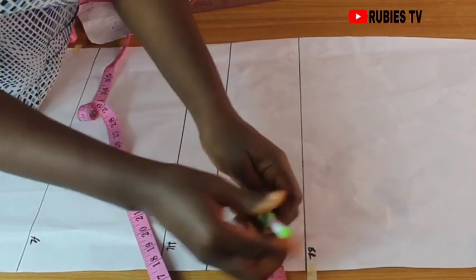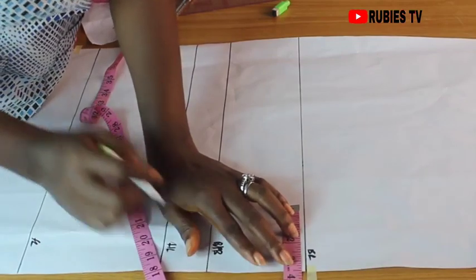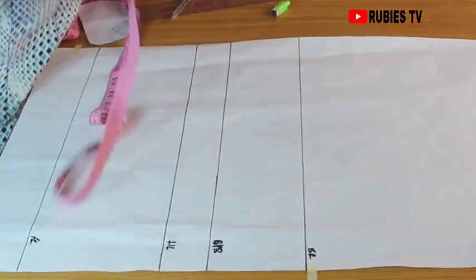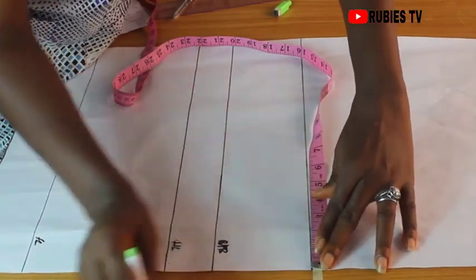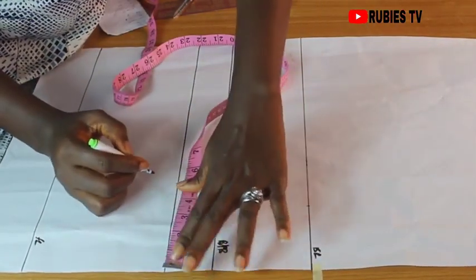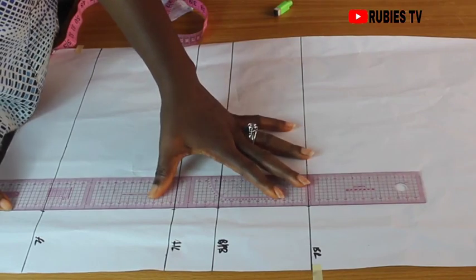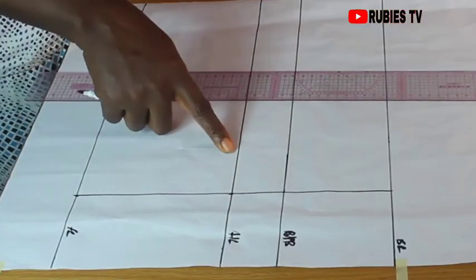Let us get our bust broad — some people call it nipple to nipple. My measurement is 7 inches and I'm going to divide that by 2, which is 3.5 inches. Whatever your bust broad is, you should divide it by 2. So if your bust broad is 8, divided by 2 you get 4; if it is 8.5, same process. Mine is 7, so I divide by 2 to get 3.5. I'll take my ruler and draw a straight line to connect the points.